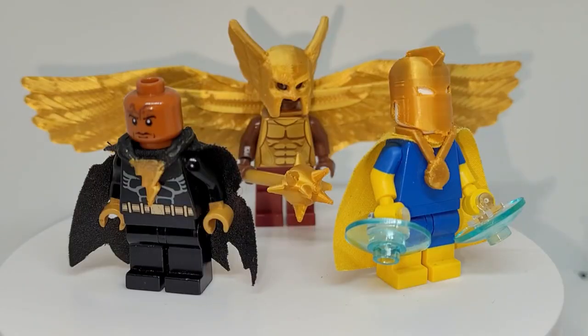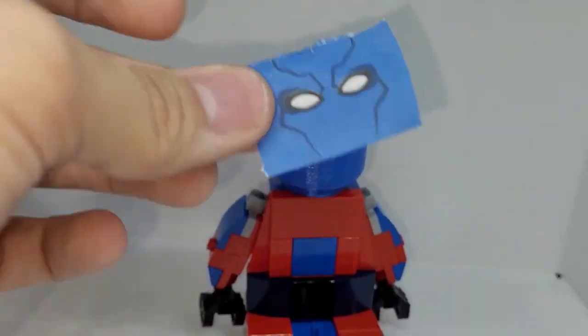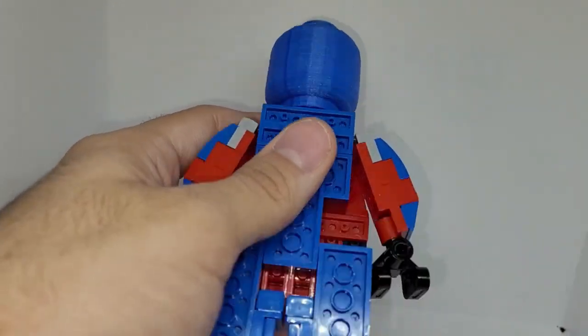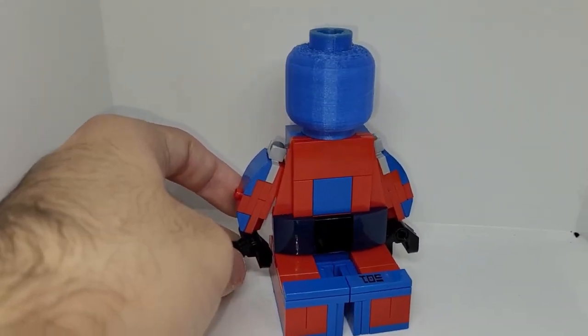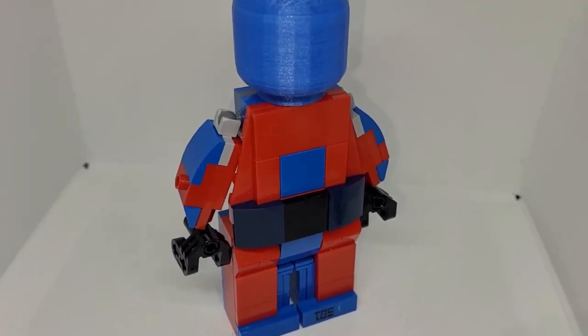Moving on to upcoming Black Adam customs: first off, I got Giant Figure Atom Smasher, which I'm really proud of. Planning on decaling the actual face piece — this is just temporary — and I'm going to decal some details on the torso. I made it from scratch, basically based off of the Giant Man figure or the Ares figure from the Captain America Civil War set. I'll probably do a dedicated video to focus on this soon. I'm really proud of how this build turned out.